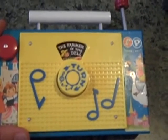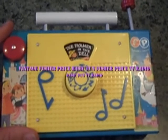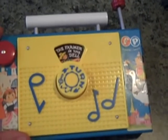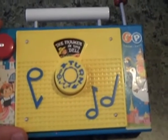The Fisher-Price Vintage TV Radio — I'm going to give it four stars. I would like to give it five stars, but it really is on the high rotation for my daughter. She'll play with it, she likes the song, but she does kind of gravitate to some more of the modern toys, unfortunately.